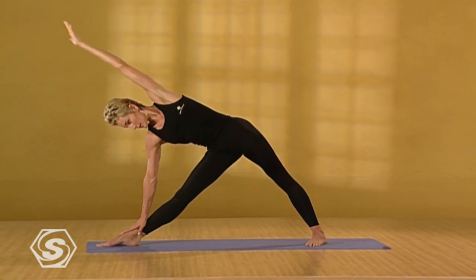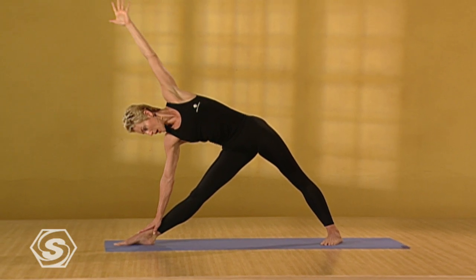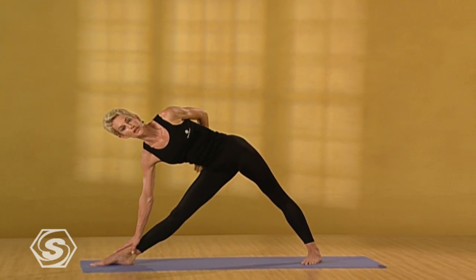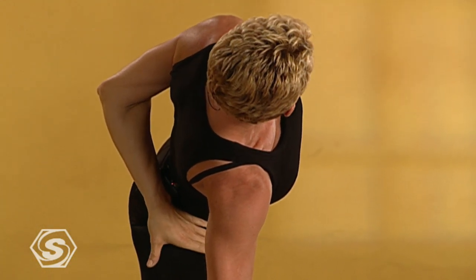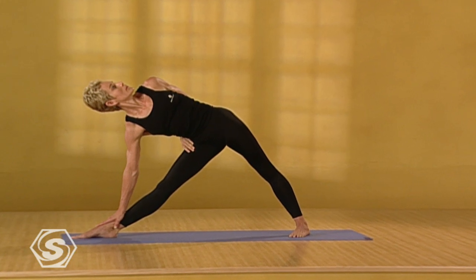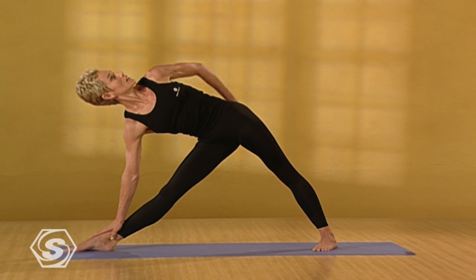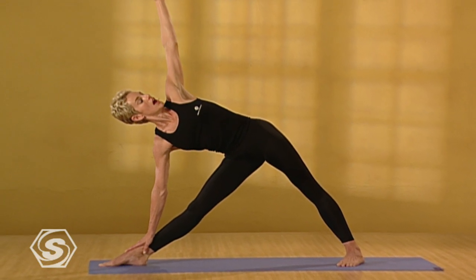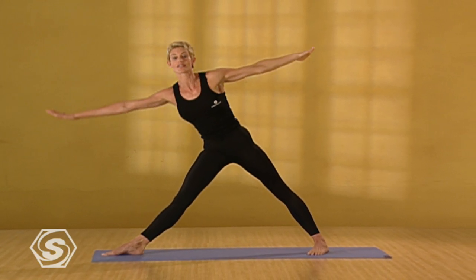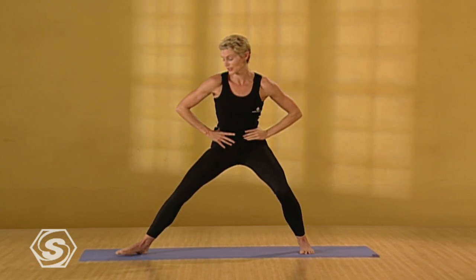Drop your gaze. Inhale. Take the left arm up. Look up. Exhale. Drop the arm behind you and peel the shoulder and chest open. Look up and breathe. Inhale. Reach the arm up. Exhale. Drop your gaze down. And with the inhalation come back to standing. Turn the feet to neutral. Bring your hands to your waist and step back to the front of your mat.